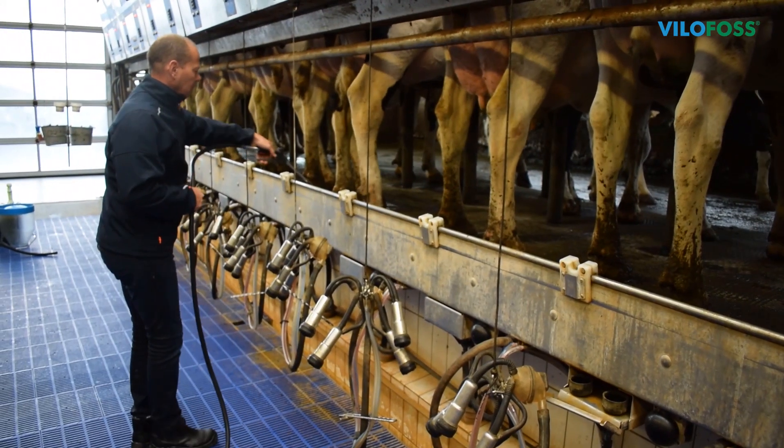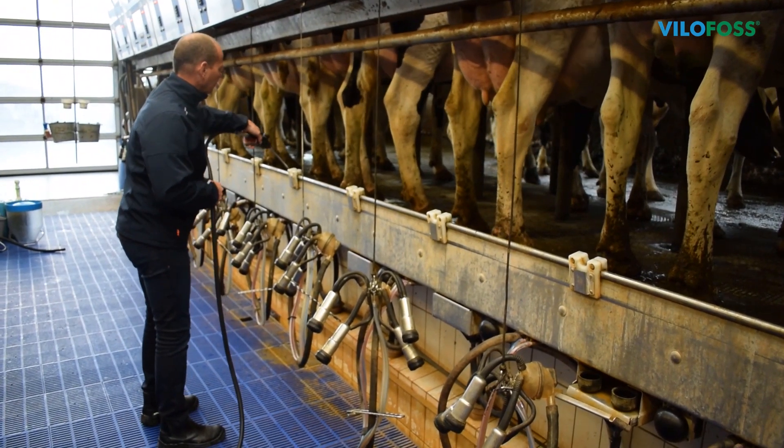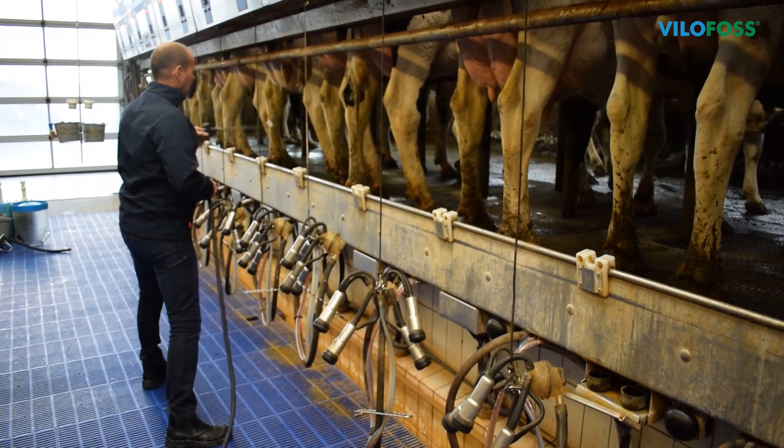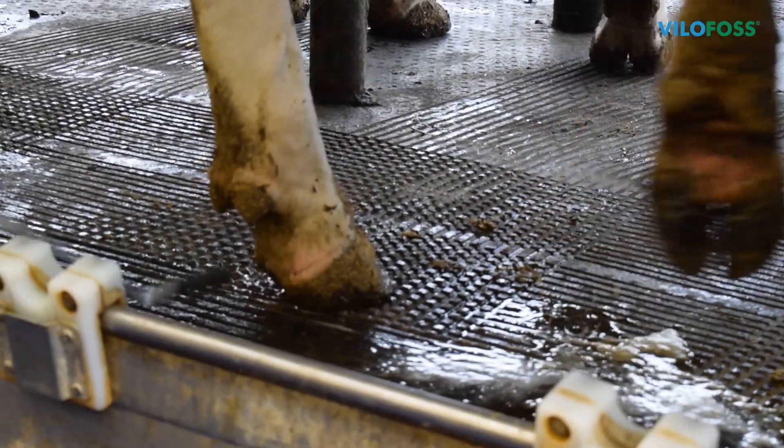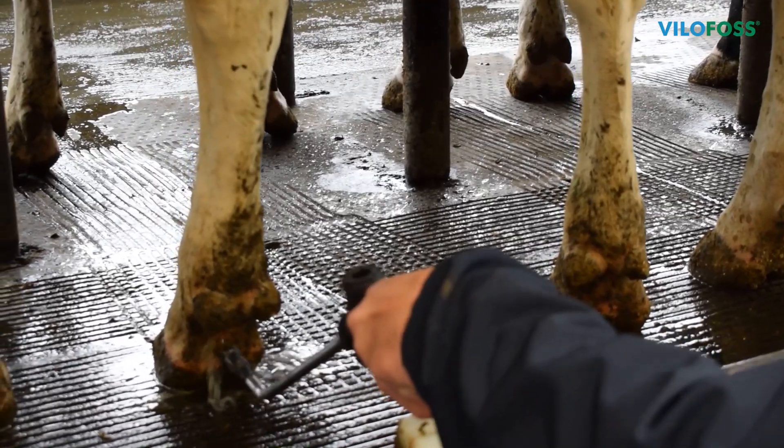When applied using spraying devices, Hoofoss is sprayed directly on the problem areas from a short distance. Make sure Hoofoss is applied thoroughly to both the hoof cleft and the skin above the heel.